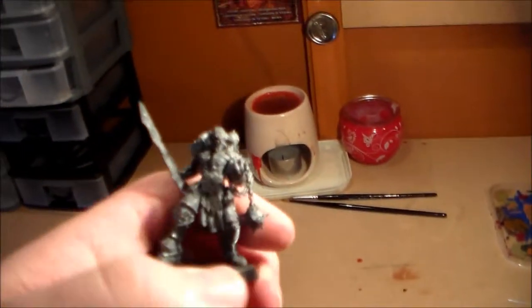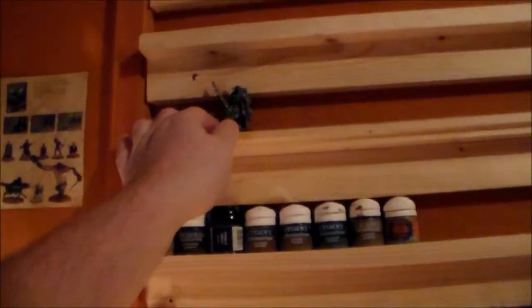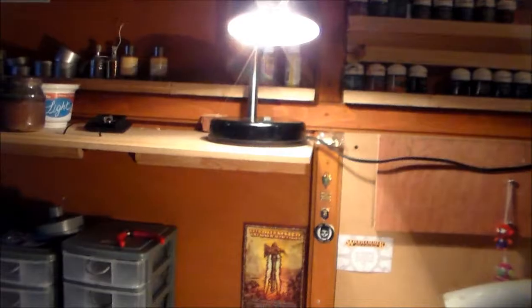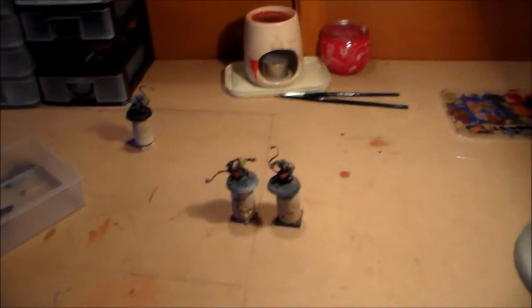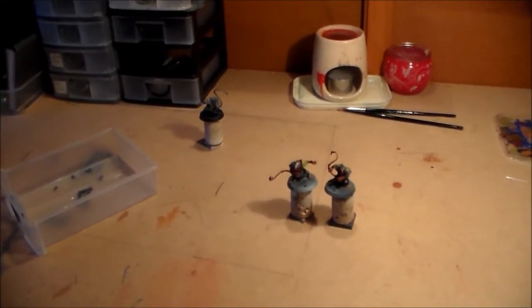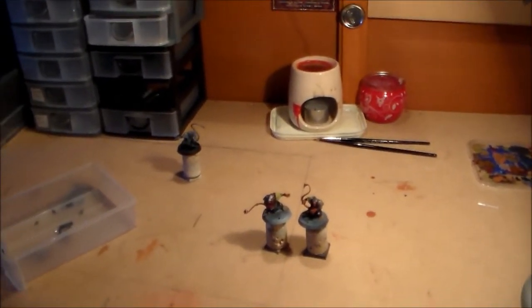Here's a Slaughter Priest I got free with White Dwarf — he fits up there no problem, so it should be pretty cool. Having all my Blood Bowl teams displayed along there would be pretty awesome. Thanks for watching — let me know what you guys think, subscribe, like, and leave a comment. I'll see you guys in the next video.